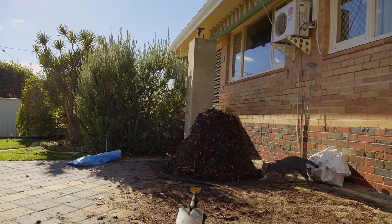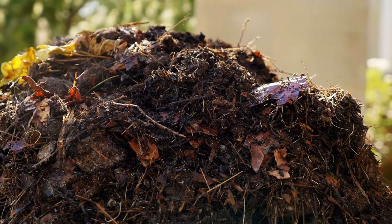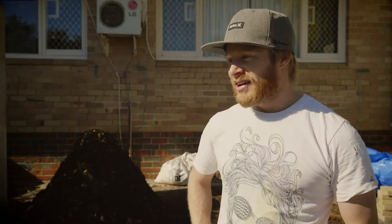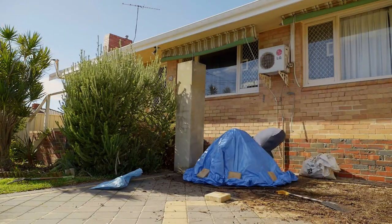The pile's complete. It actually looks taller than it did when I started with it — I don't know how that happened, but I like it. Maybe there's more air in there. Apparently now we just turn it every second day until it turns into crazy awesome soil. So hopefully it all goes well. I'll keep you up to date after a week or two and we'll see how we're progressing.